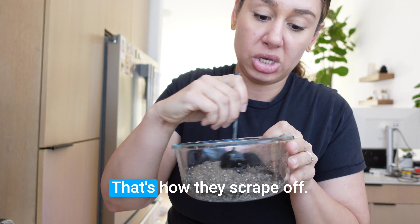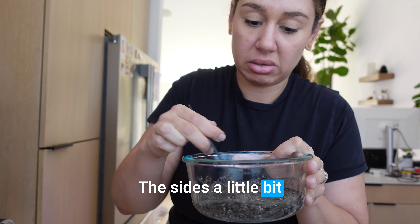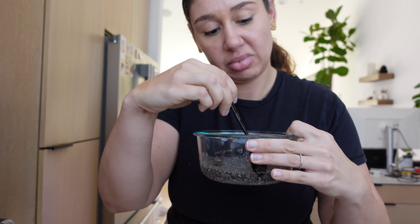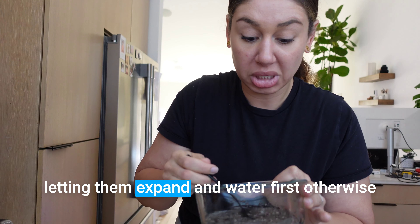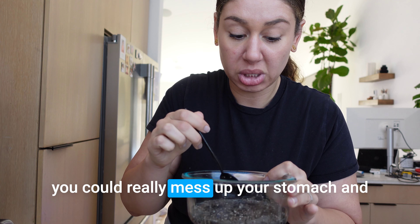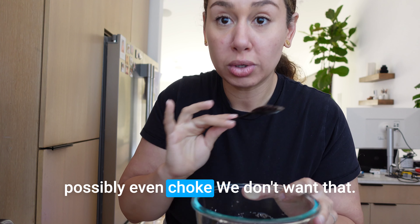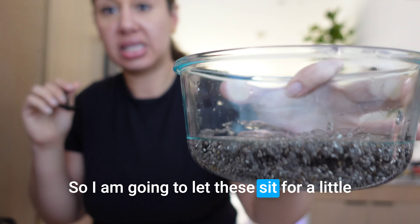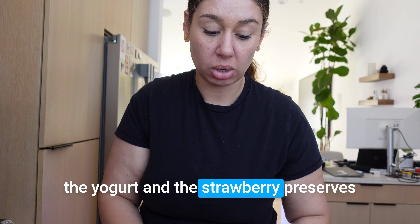Just going to scrape off the sides a little bit. You don't want to eat chia seeds without letting them expand in water first — otherwise you could really mess up your stomach and possibly even choke. We don't want that! So I'm going to let these sit for a bit, then I'll come back and add the yogurt and the strawberry preserves and show you what that looks like.